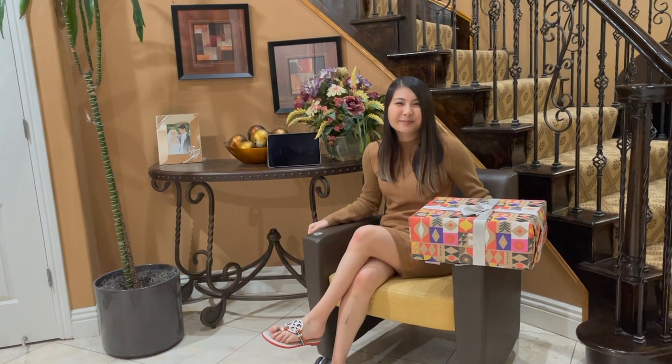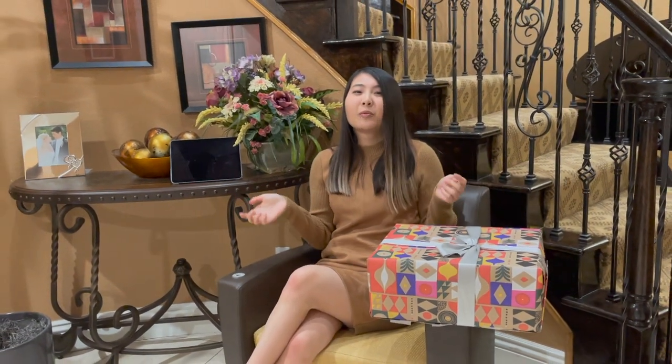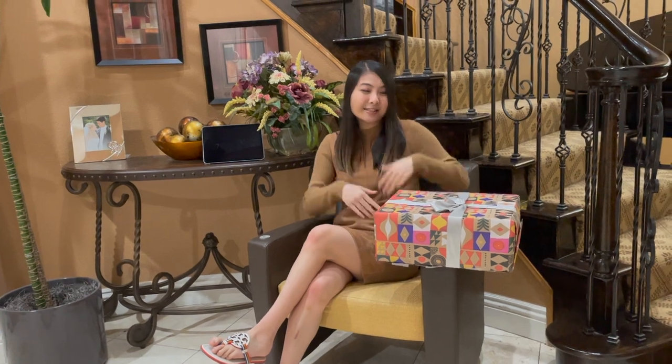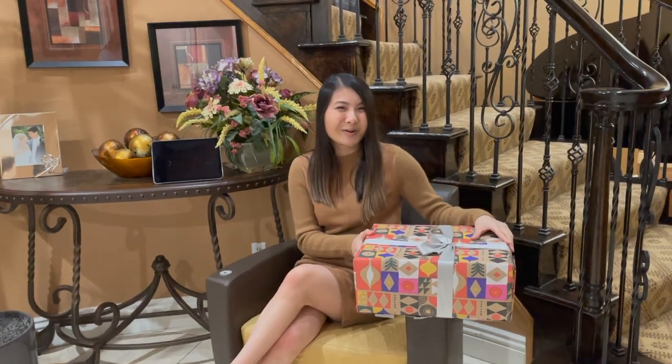Hello everybody and welcome back to my channel. If you're new, hi, my name is Sharon — thank you so much for joining. Today, as you can tell by the title of this video, we are going to be doing another unboxing video, but this time we are going to be unboxing Burberry. I don't think I've unboxed any item from Burberry before, so let's start opening.